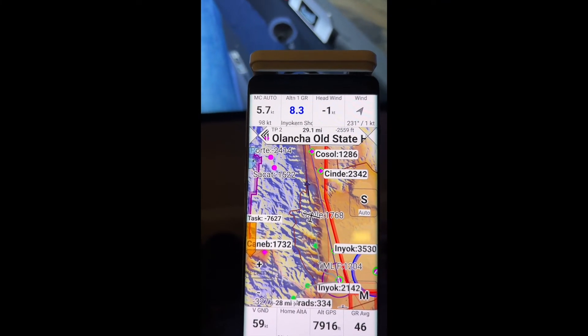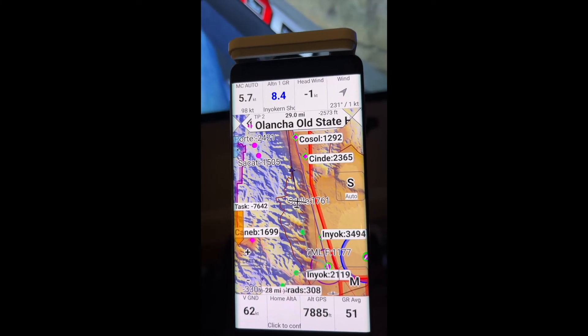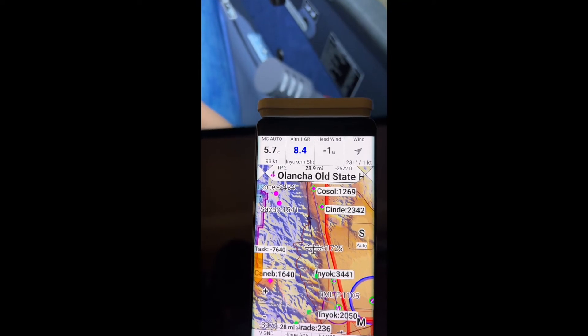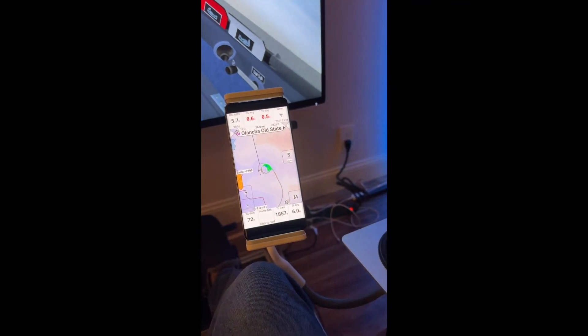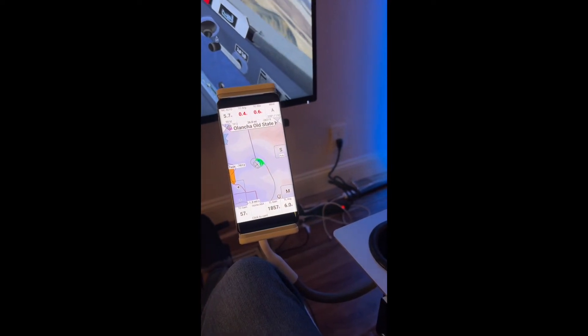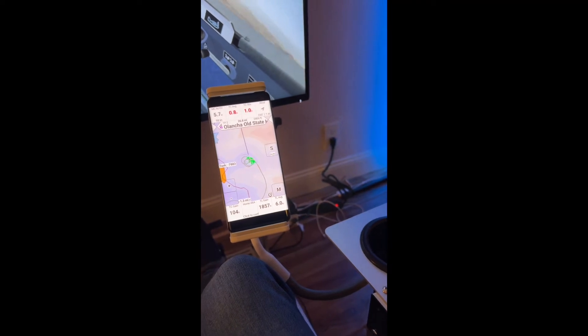Next I'll kind of show you what Top Hat looks like when the glider's thermalling. All right, and here Top Hat switched over to a kind of a thermal assist mode. Green is good.